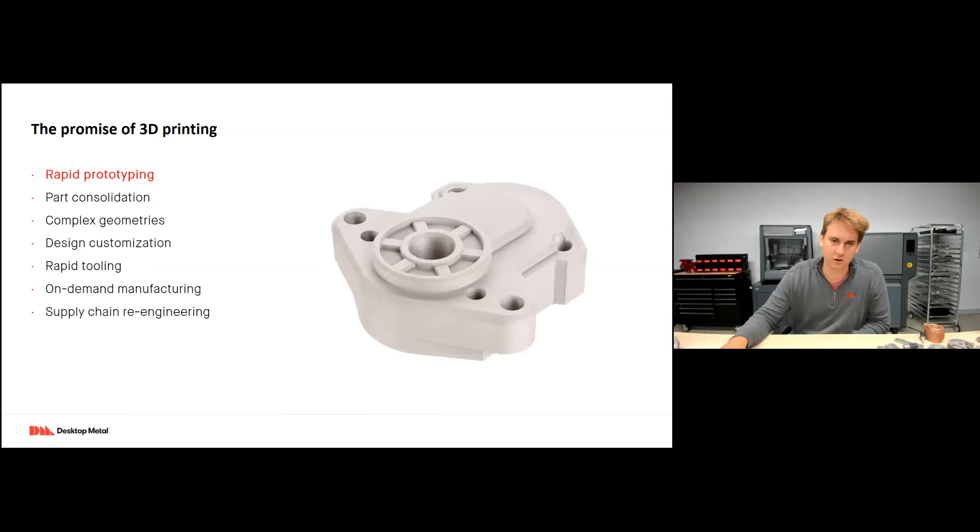A little about the promise of 3D printing: if you're familiar with 3D printing at all, you've probably heard about rapid prototyping — probably one of the most common applications. But with metal 3D printing we can take that one step further. We're not just prototyping for form and fit like you would with plastic, but now we can actually functionally test our components — putting them into machines running under high loading, high heat, and corrosion environments to see how our geometry actually performs.